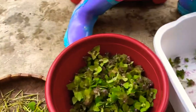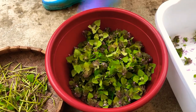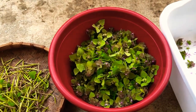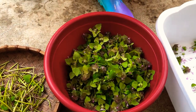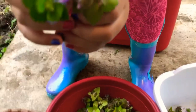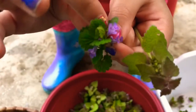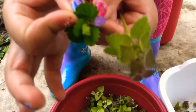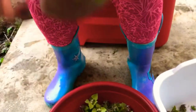When you're foraging for purple dead nettle, you may also notice another plant growing close to it called hen bit. Here's the hen bit, and here's the dead nettle side by side. The dead nettle has a shady purple on it, while the hen bit has a very light, exposed green on it.